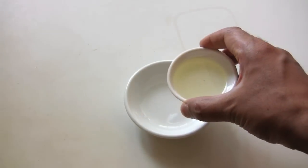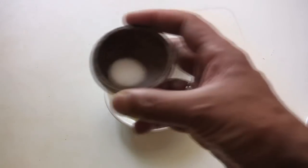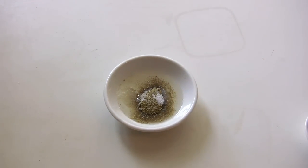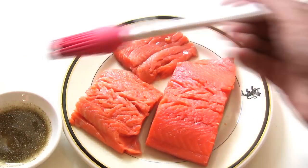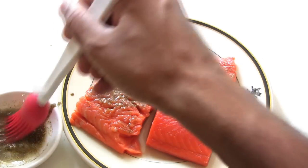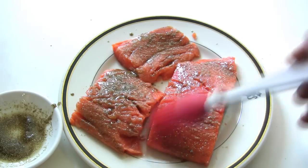Now it's time to deal with the salmon. We're going to take the oil, the sancho powder, and the salt, combine it all together, and we're just going to brush this onto the salmon fillets — like so. We'll do both sides, but I'm just going to do this side first, which is the first side that we'll cook.